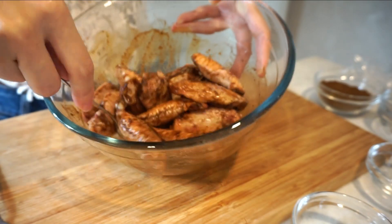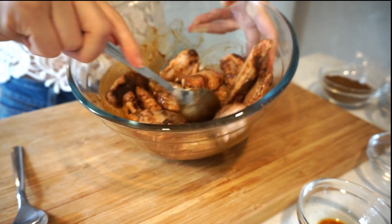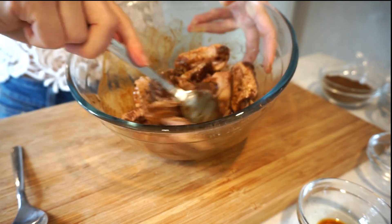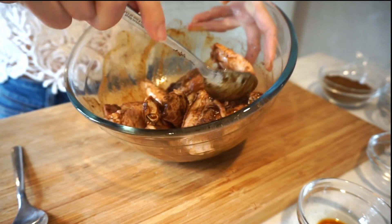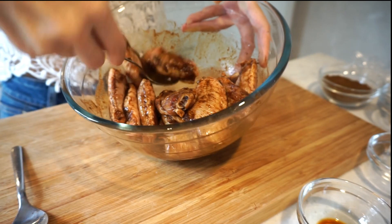About marinating the chicken wings — some people like to cut through the middle, thinking the seasoning can absorb faster or the wings can cook easier. But I can tell you this is not the best way, because the skin seals the chicken wings and if you make a hole there, the juice will come out while it's cooking and the wings will become very dry at the end.